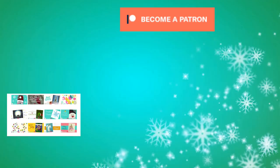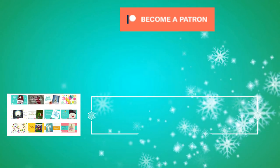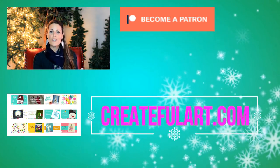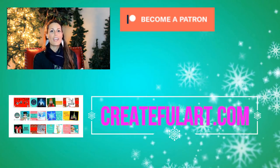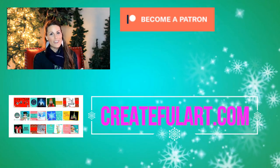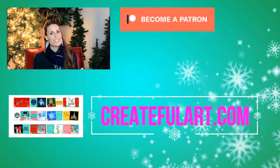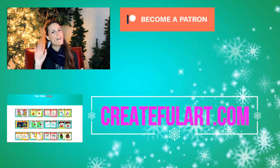Pretty cute, huh? Thank you patrons for making my videos possible. On this channel we learn about art, get creative, and do DIY art projects that will look great in your home. I hope you subscribe and check out these other videos — see you in my next video, bye!